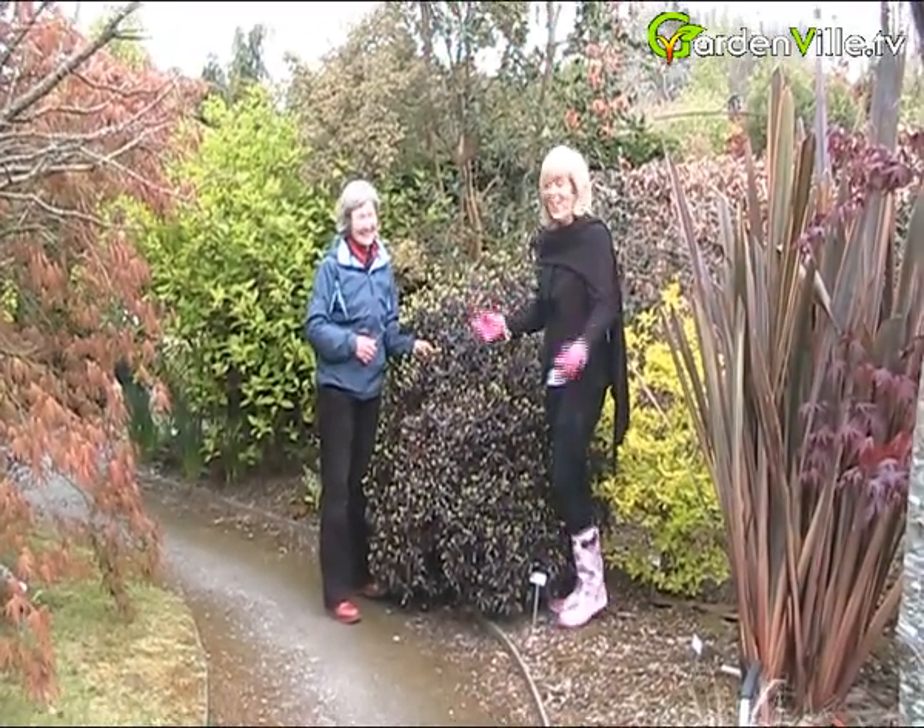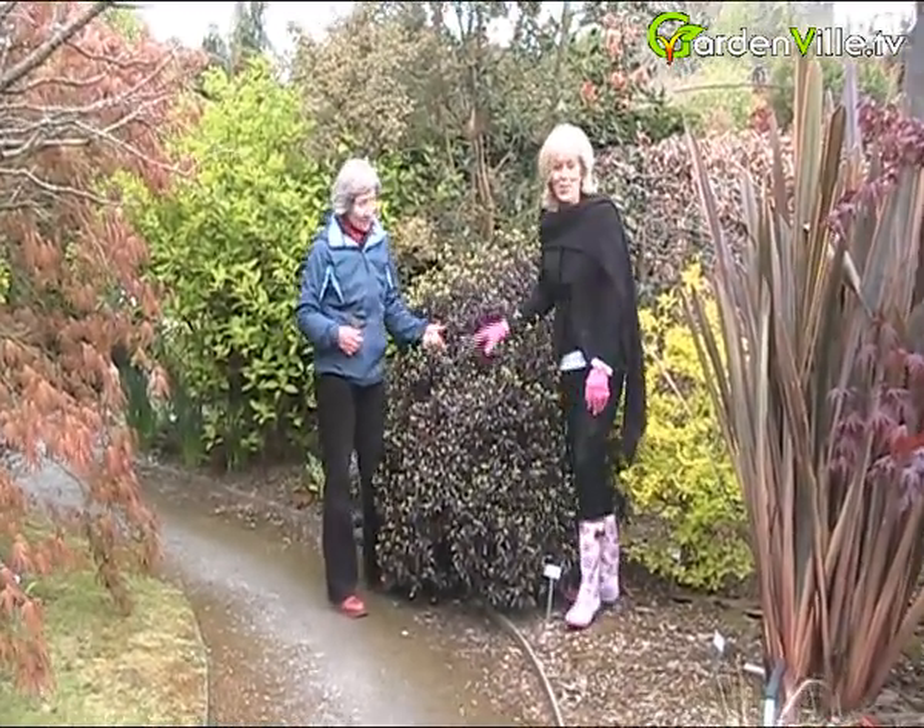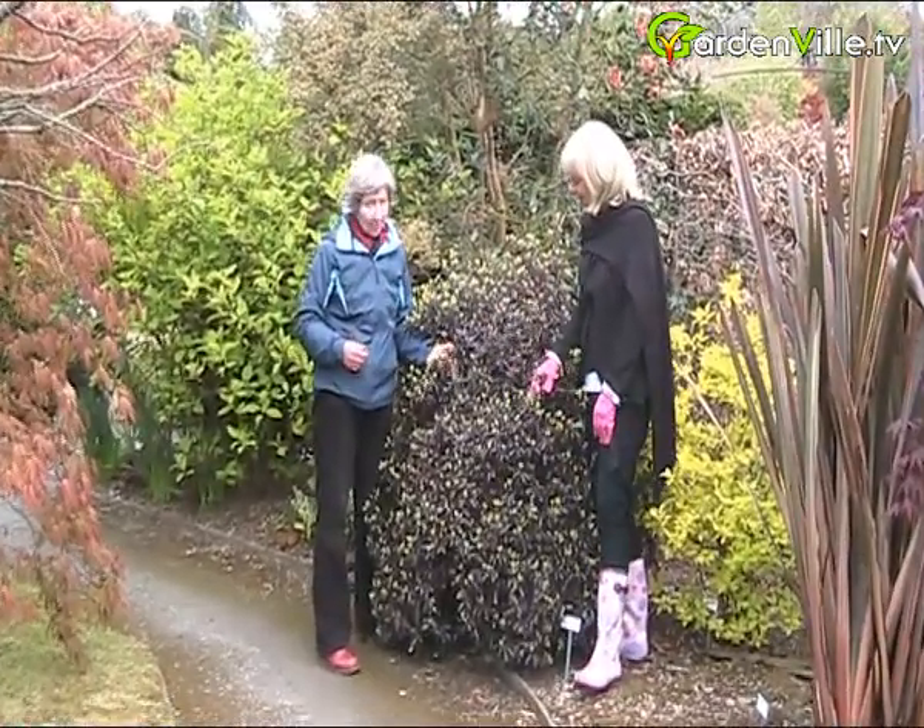I did my best. Tell us about it. Pittosporum tenuifolium Tom Thumb.